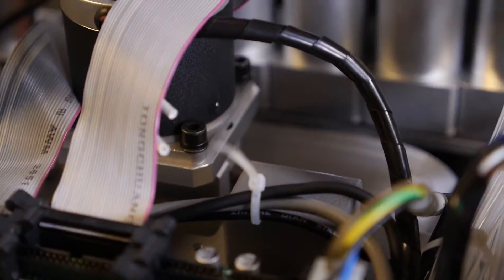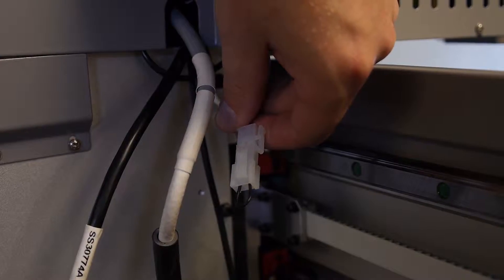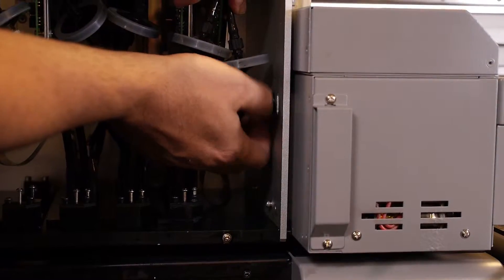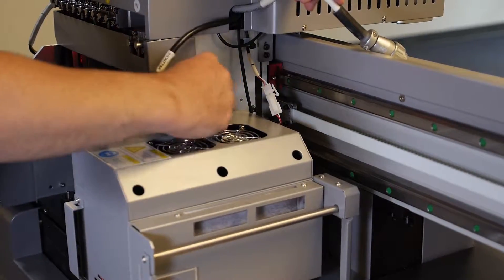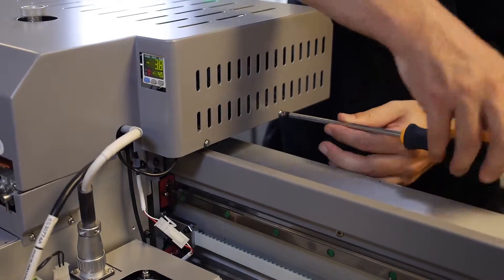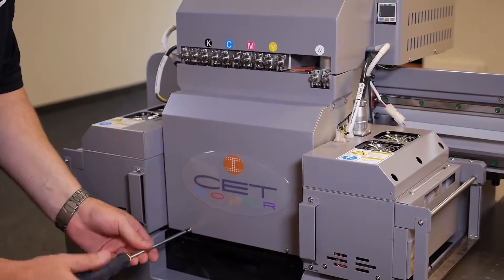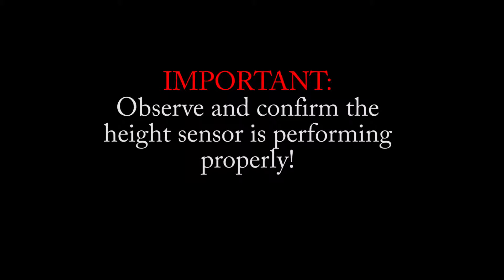Now that we've confirmed the proper distance, replace any zip ties that may have been removed. Reconnect the right-hand UV lamp and remove the jumper. Screw in the two mounting knobs on the inside right side of the carriage. Plug in the crash sensor, plug in the J5 cable which controls the shutter and the fan, and finally plug in the main power cable. Replace the top cover, then replace the front cover. Print a test print and run the height detection when the pop-up window appears. Observe and confirm that the height sensor is performing properly.